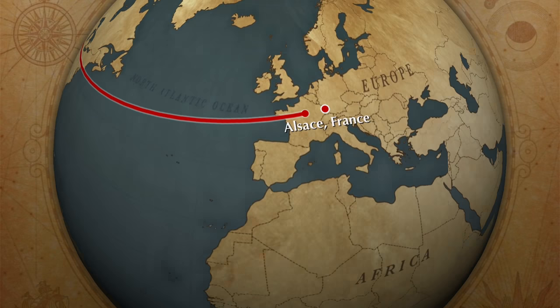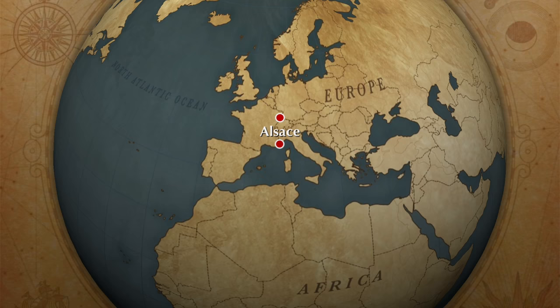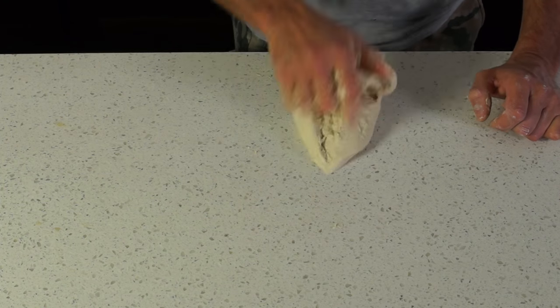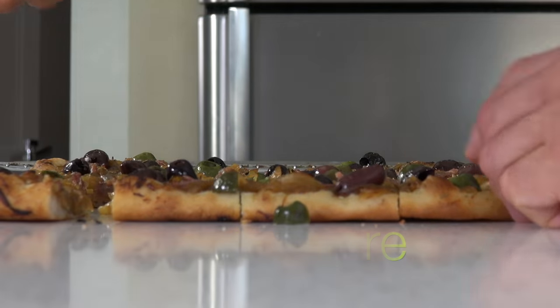Hey, what up? I am Bruno Elbouze. Remember last time we made a fantastic specialty from northeastern France, Alsace — Tarte Flambée, Flamme Cunchen. Today we are going to make something from down south, Nice, Provence. That's where the Pissaladière was born: pizza dough, caramelized onions, anchovies and olives. The party begins now.